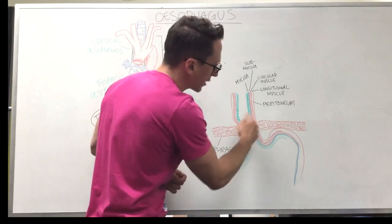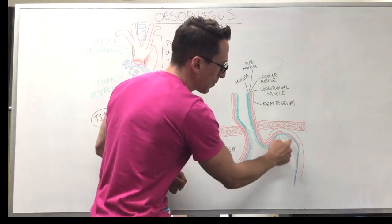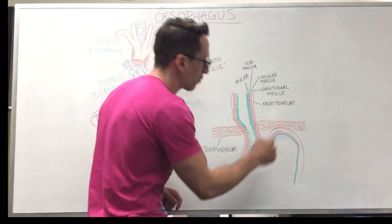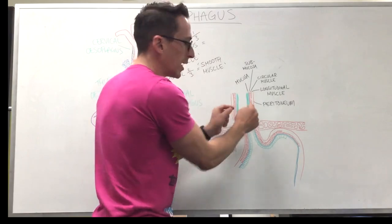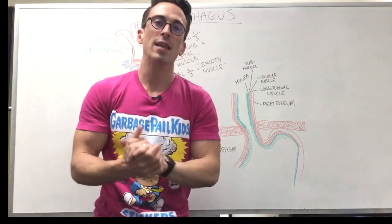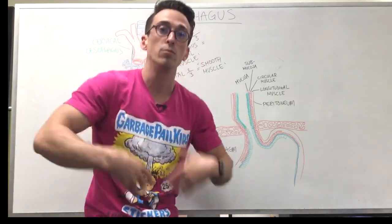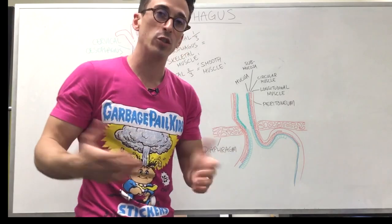Once you get to the stomach, this is the gastroesophageal junction — gastro being stomach, esophageal being esophagus, junction being the part in between. The epithelia in the stomach is simple columnar, because these columnar cells produce mucus and bicarbonate which neutralizes the acid produced in the stomach. If those cells are not present in the esophagus, they can't neutralize acid — so if acid refluxes up into the esophagus, it can damage the walls, resulting in inflammation called esophagitis. It can damage and change the cells, and that's called Barrett's esophagus. These stratified squamous cells can actually turn into what looks like simple columnar cells because they're trying to protect themselves, but this change in cell type is a precursor, or can be a precursor, to esophageal cancer.